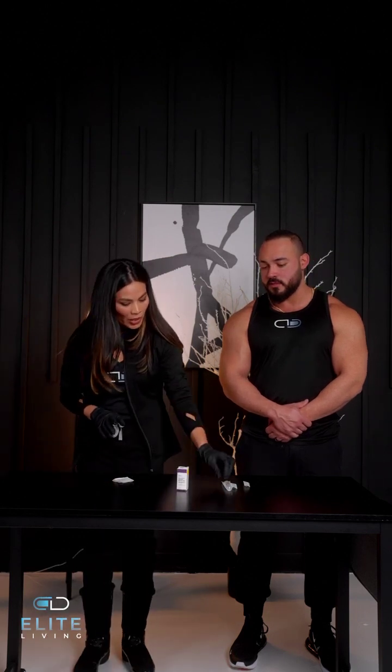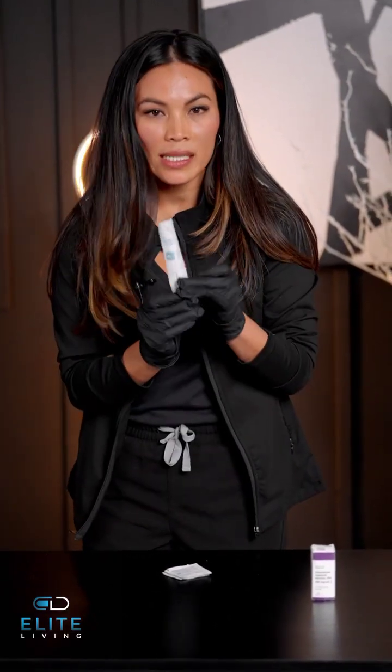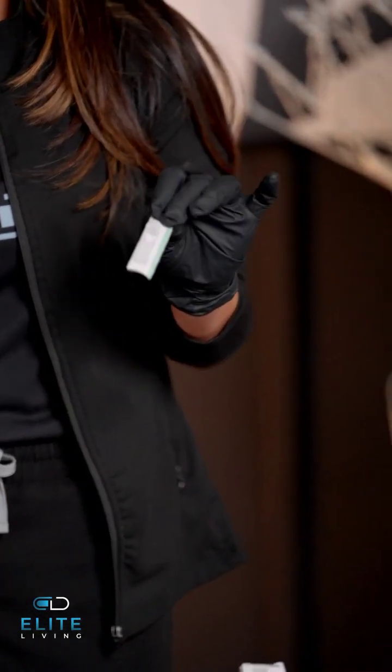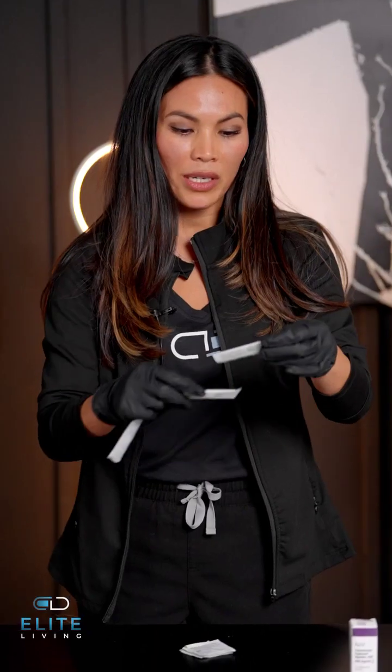Here we have the medication, which is testosterone. You're going to receive a 1cc syringe and you will also have two needles. There's going to be two different sizes — one of which you're going to use to draw up the medication, the other one of which you're going to administer the medication with. So you take the bigger needle to draw up the medication, remove that, and then you're going to use the smaller needle to inject.